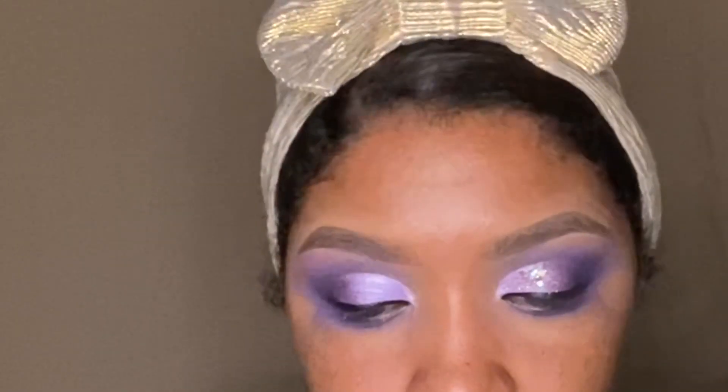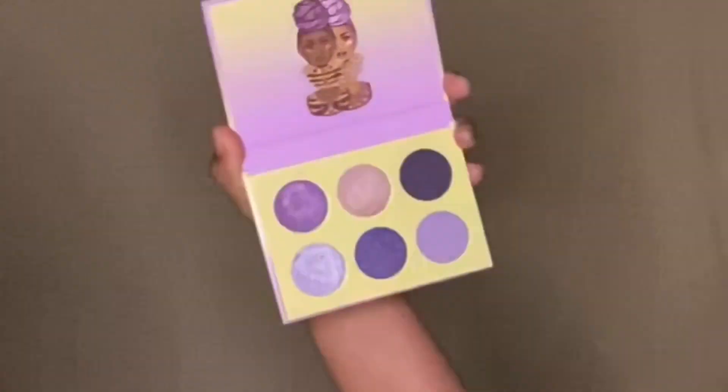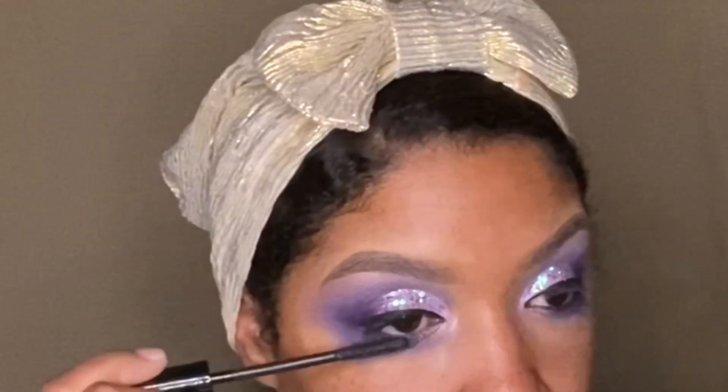I used lash glue to tack it on because I ran out of my NYX glitter glue. After finishing applying the glitter, I'm going to move on to my inner tear duct area, my eyelashes, and mascara. And that's basically it for this tutorial.